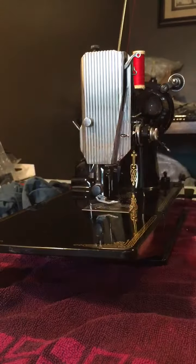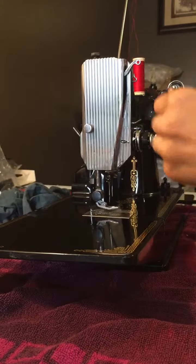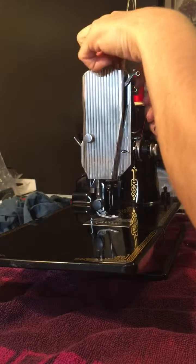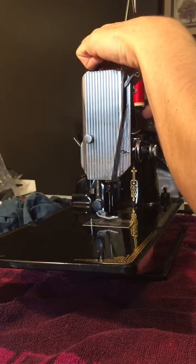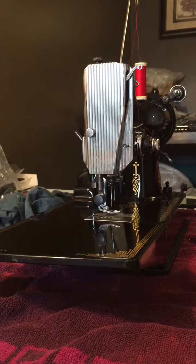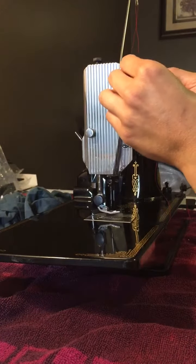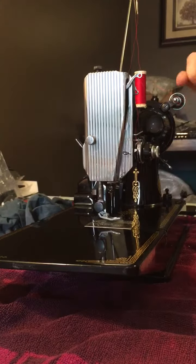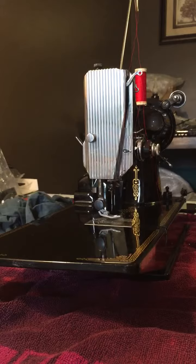I'm going to come over here — I haven't threaded the machine just yet, so we'll go ahead and do that while we are here. I'm going to get a dark colored scrap fabric to do a few stitches on so that way the red will show up.